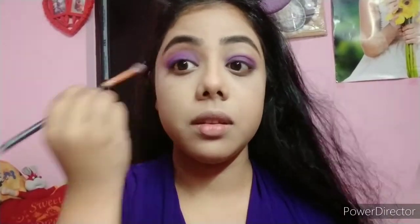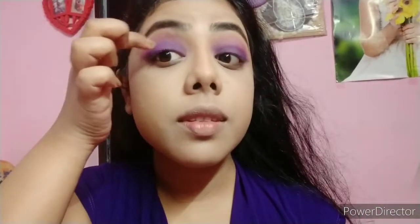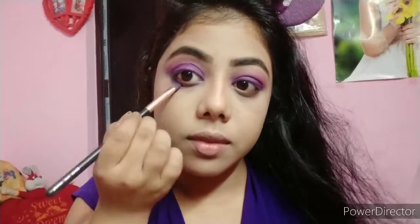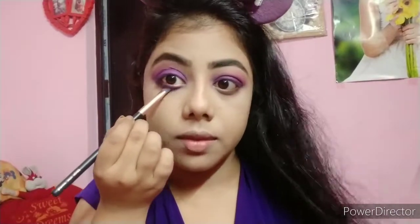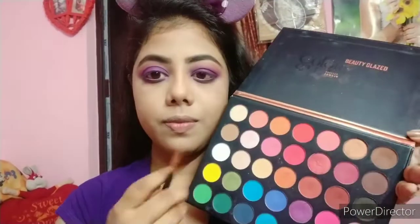I apply a light pink shade to blend out the purple edges for a soft blended look. I then add a bright blue shade on the eyelid as an optional step. Finally, I apply a matte black shade with a brush to the eyes to deepen the look, making the eye makeup appear very striking.